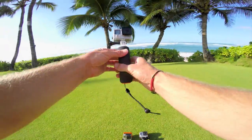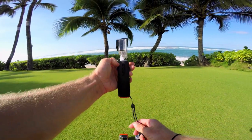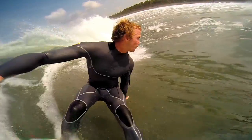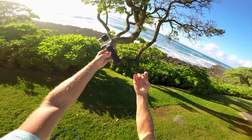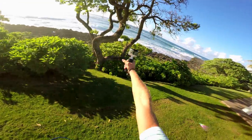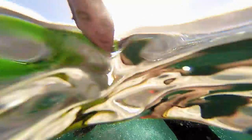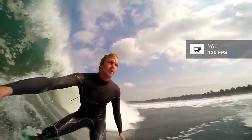This final mount is called the Handler. It is a floating hand grip that is awesome for surfing because it's lightweight, floats a camera without a floaty back door, and has an adjustable wrist strap. For slow motion handheld barrel shots, I use high frame rate video modes like 960p at 120 frames per second.